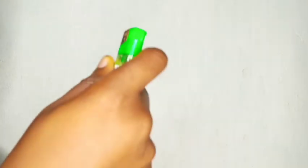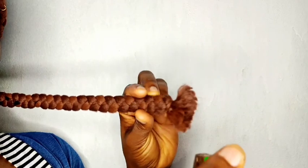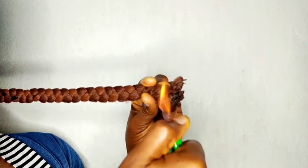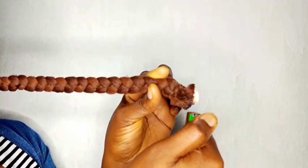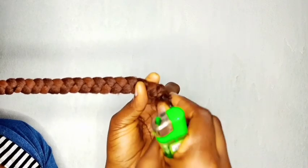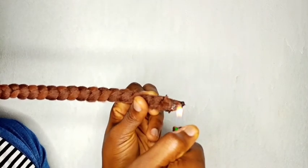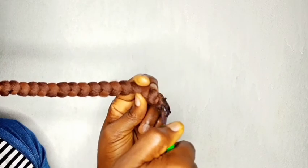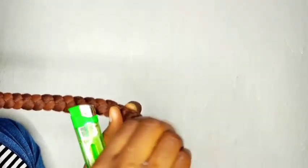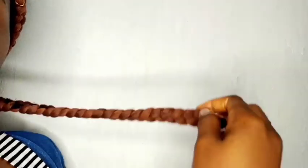You'll be needing water and a source of fire — my source of fire is a lighter, but I'd advise you use a candle because the lighter didn't really do the work it should have done. I burn the ends, and here's where the water comes in: I dip my hand in the water and press the ends so the heat doesn't get to me. I keep burning until I'm satisfied with how the ends look, dipping my hand in water and shaping the ends as you can see.